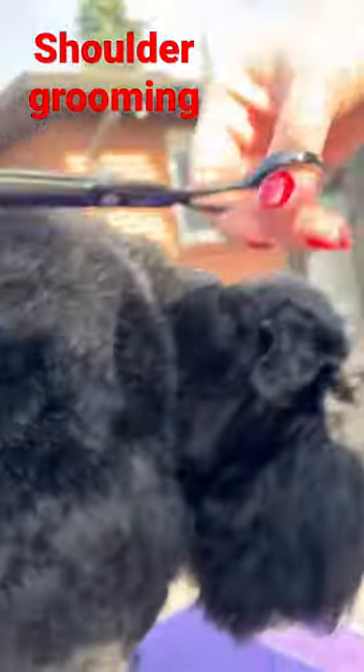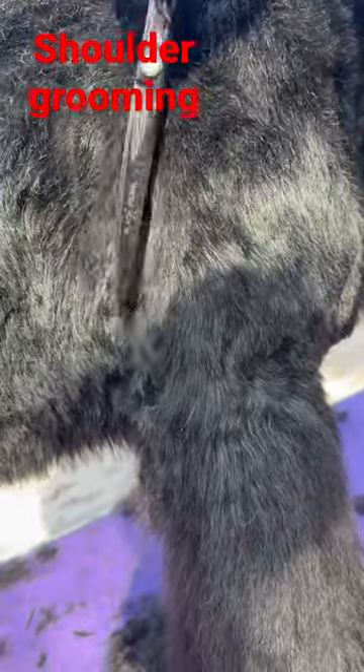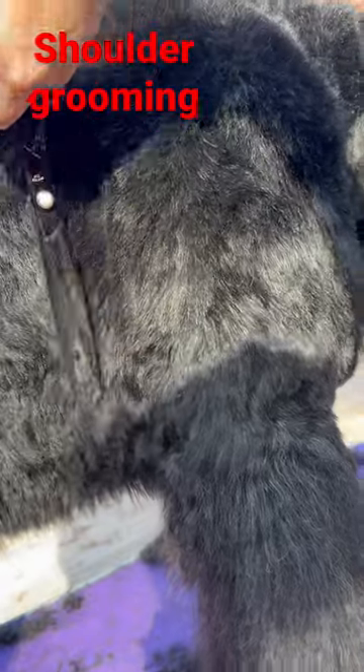What we do is between the leg and between the body to open a little bit more the shoulder, taking this hair out.